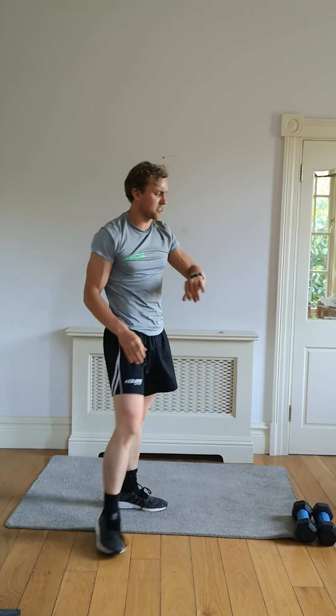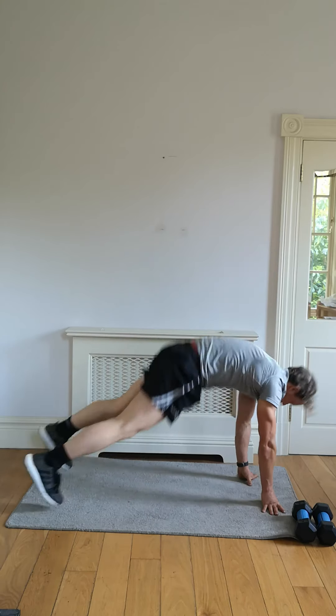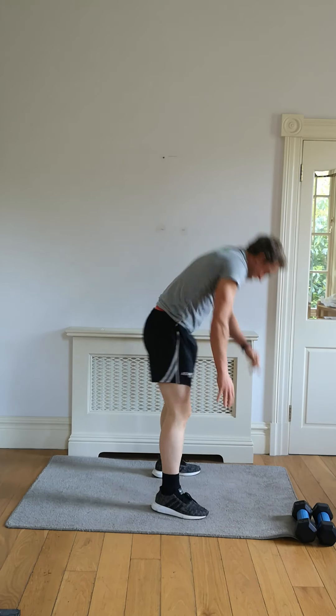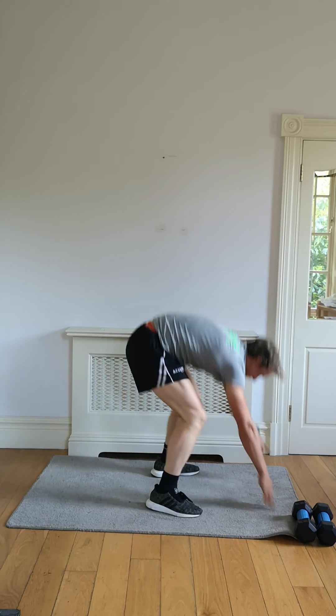Three seconds — let's push on the second to last 20 second round. Let's go. Ten seconds on this one — five, eight, seven, six, five.